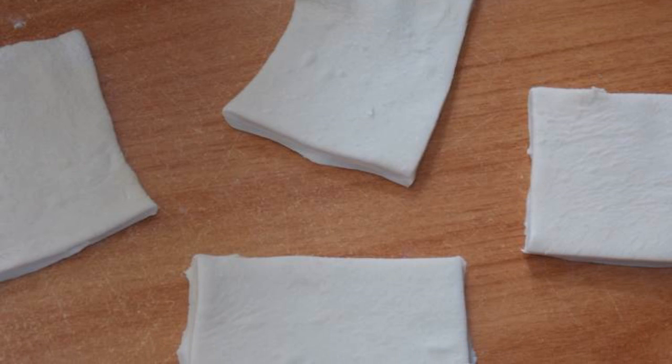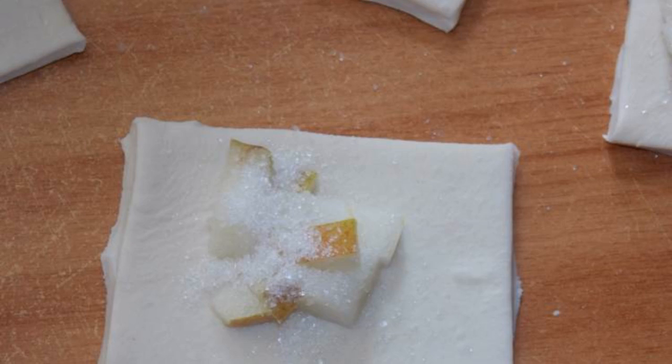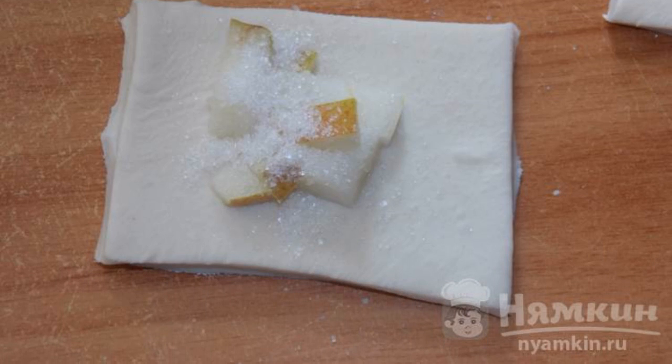Defrost the dough, divide into portions, cut the pear into small pieces, put the pieces of pear on the dough, sprinkle with sugar to taste and form a puff.